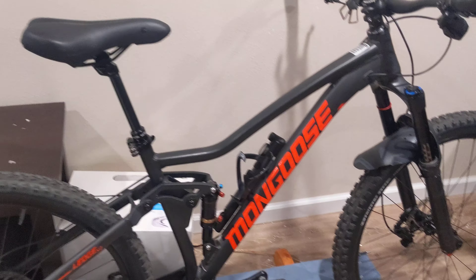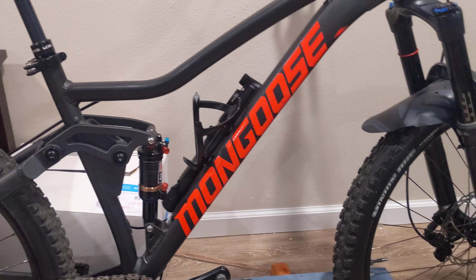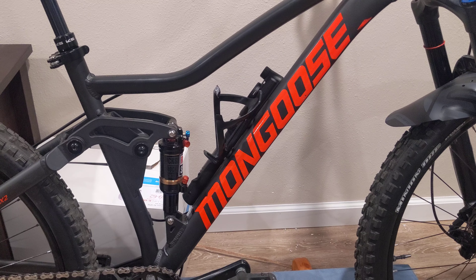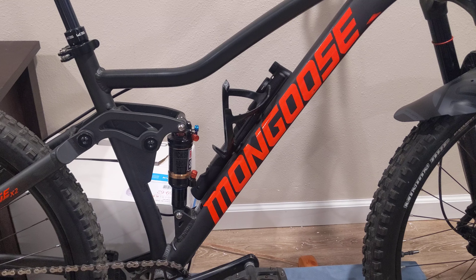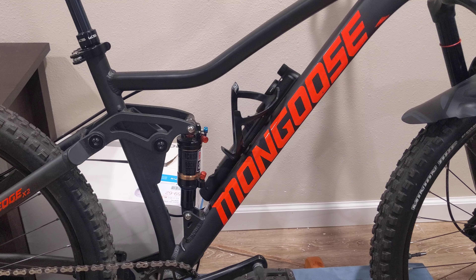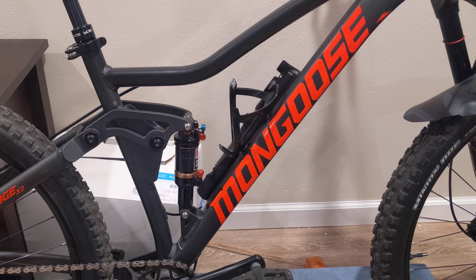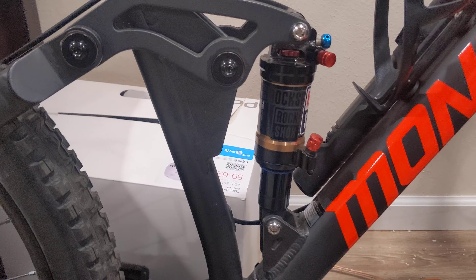Moving down here, back to the frame — it's a 17-inch frame. I thought about getting rid of the Mongoose branding and just keeping it all gray, but I haven't decided yet. I do want others to go out there and say, wow, it's a big-box bike.